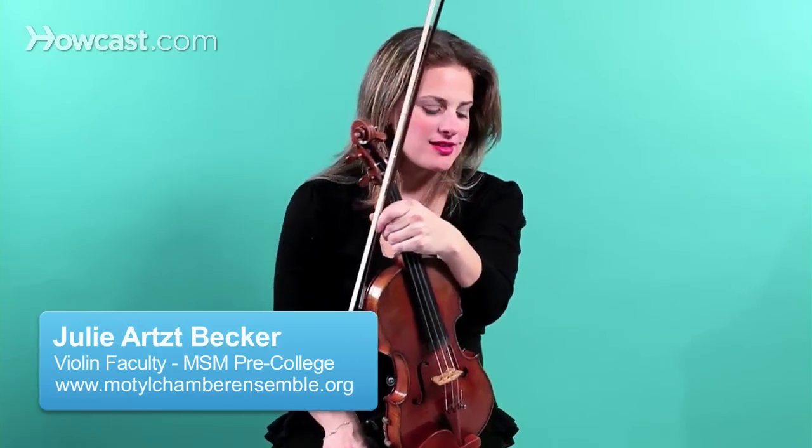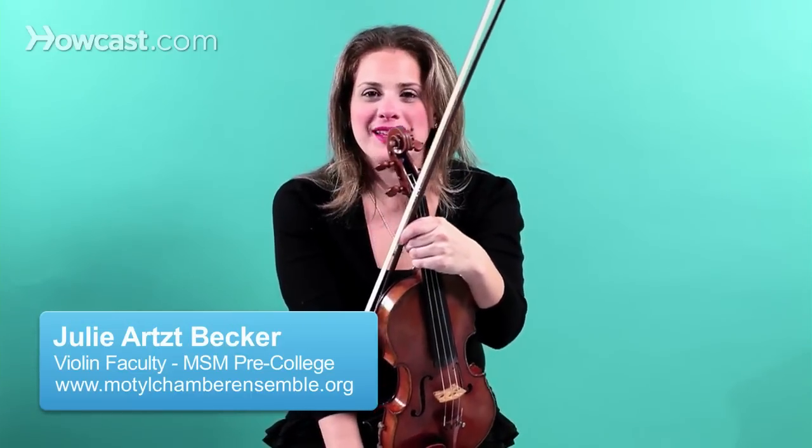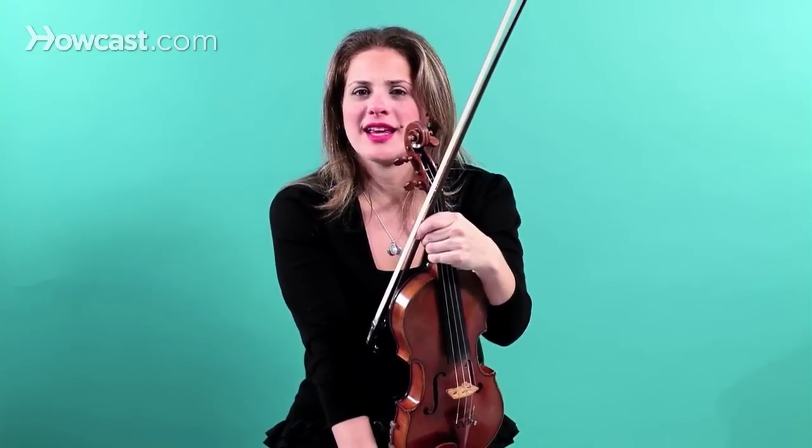Canon in D is a very popular piece played by quartets at weddings and things like that. I'm going to teach you just the very beginning in first position, a very easy part of playing Canon in D so you can learn it at home.